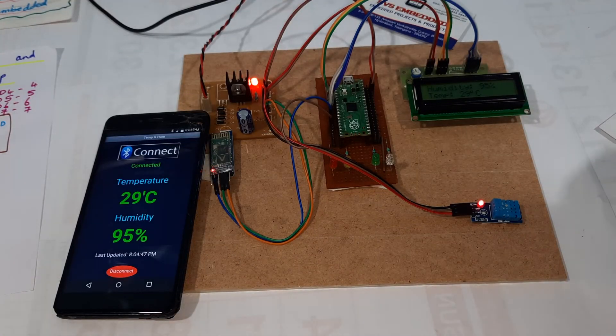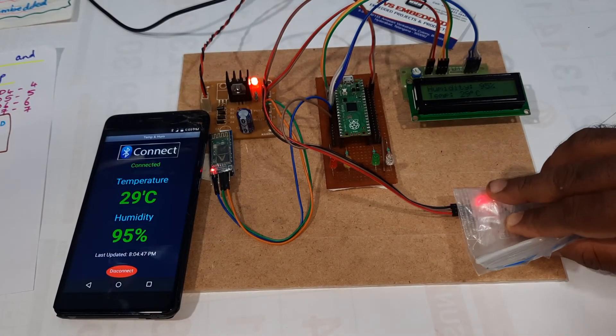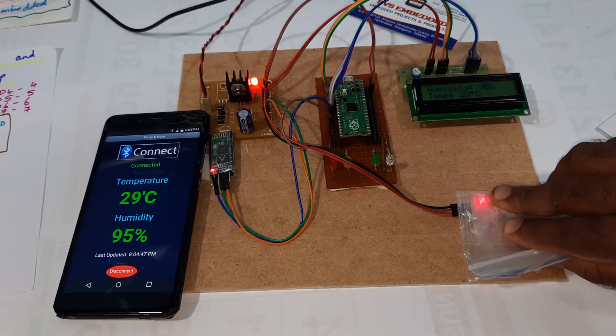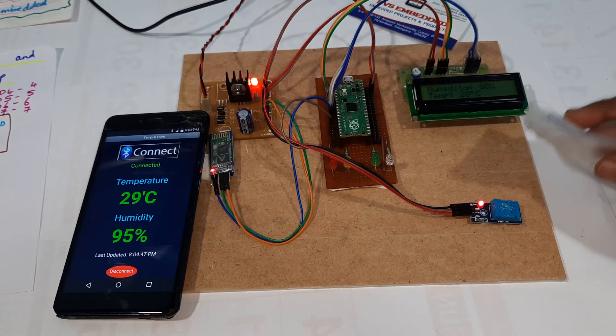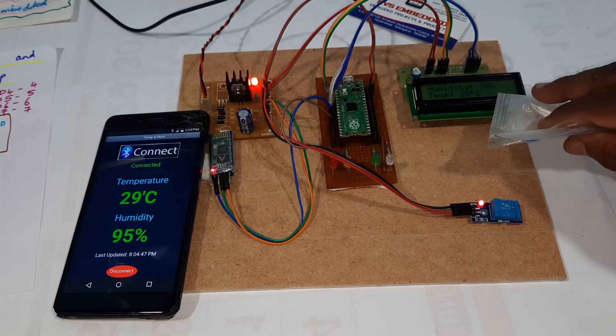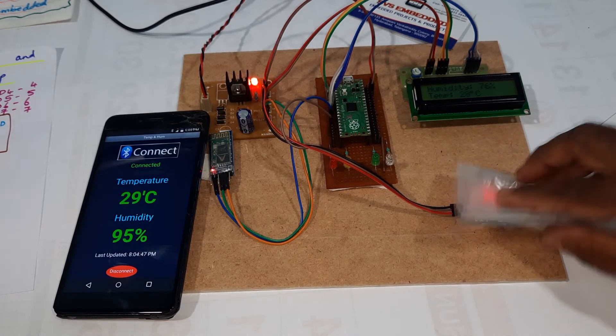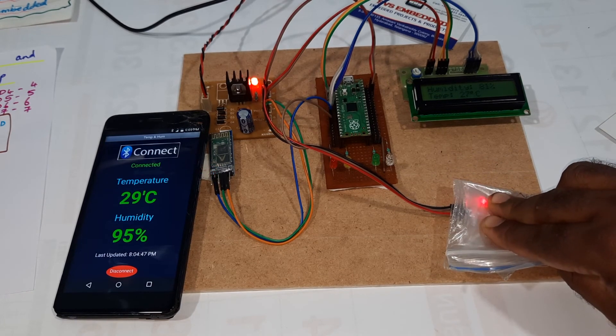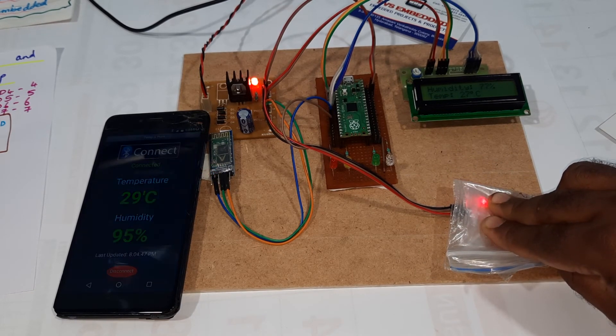Reading 43°C. But the humidity is not changing — maybe due to room conditions, the humidity is not changing. Humidity readings are 78, 76, 81, and about 77%.